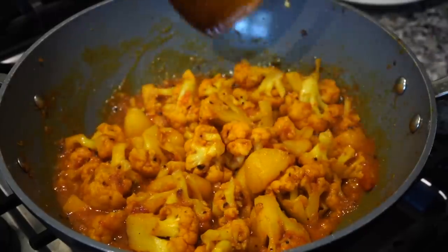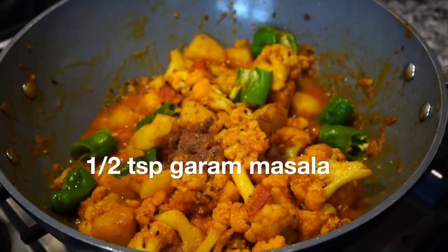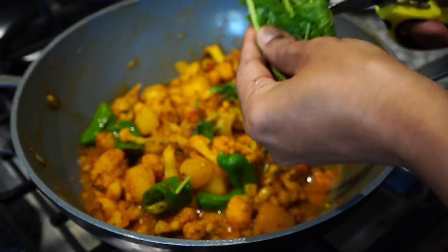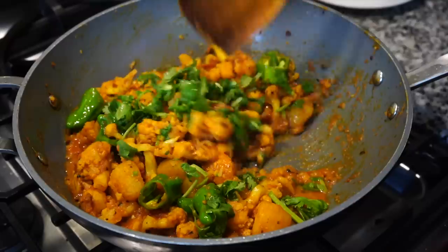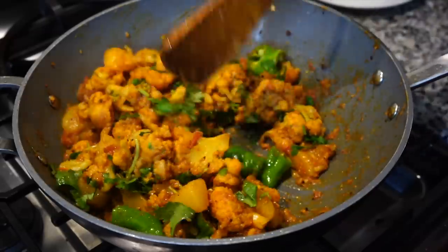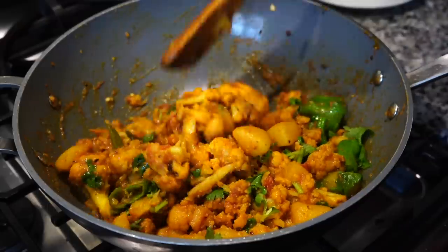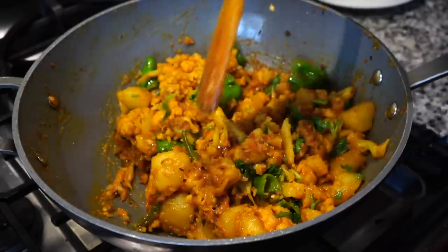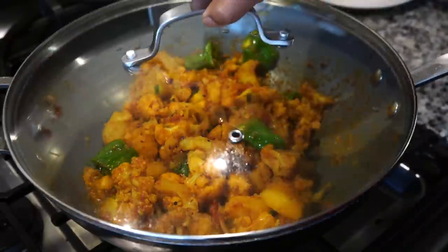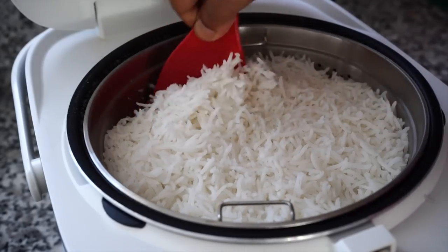The cauliflower curry is almost done. I added the chopped green peppers, a little bit of garam masala powder, and finally coriander leaves — that is dhania patta or dhune patta in Bengali. It's such a simple curry with just some basic spices but it turns out really very delicious. My cauliflower potato curry is all done, the rice cooker has also finished, and it's time to plate up.